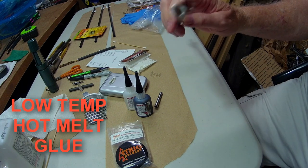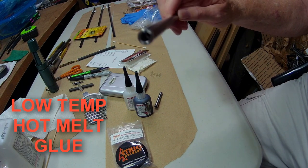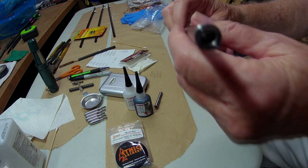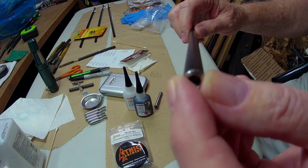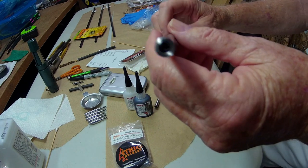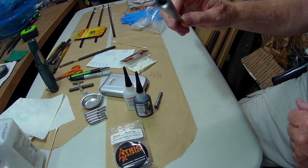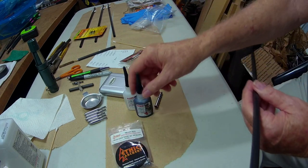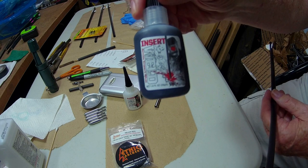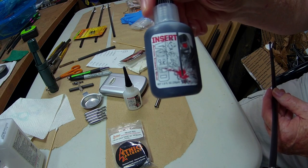This insert is in with just a cold hot glue stick, as they're called, so I can shoot it. If I want to make adjustments — take this insert out, cut off and change the weight of it — I can do that easily. Once I get what I want, then I'll use the Insert Weld glue to permanently install it into the carbon shaft.